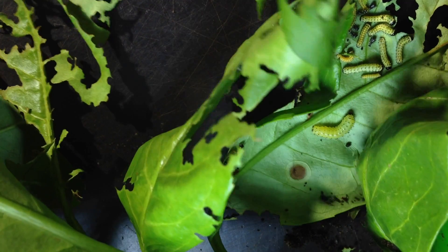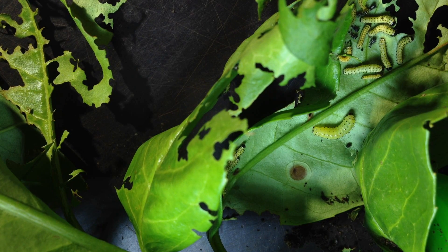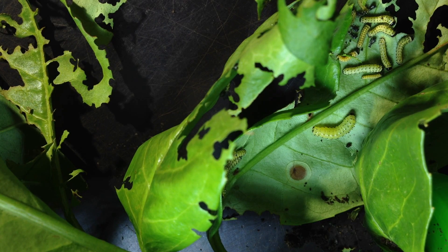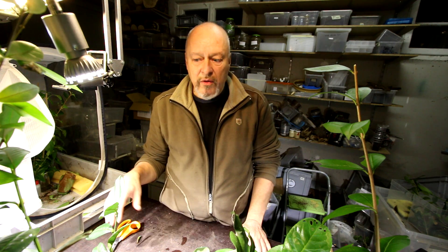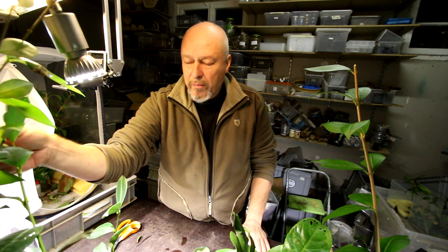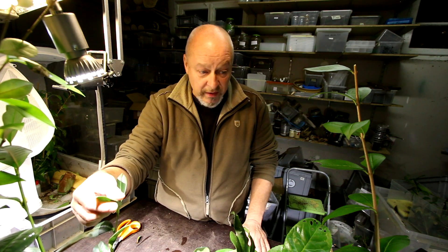So they seem to grow well also on Prunus laurocerasus, which we find in big quantities around our places here in Switzerland, Europe. It's a plant that is very common in gardens because people plant it for fences — they are evergreens.